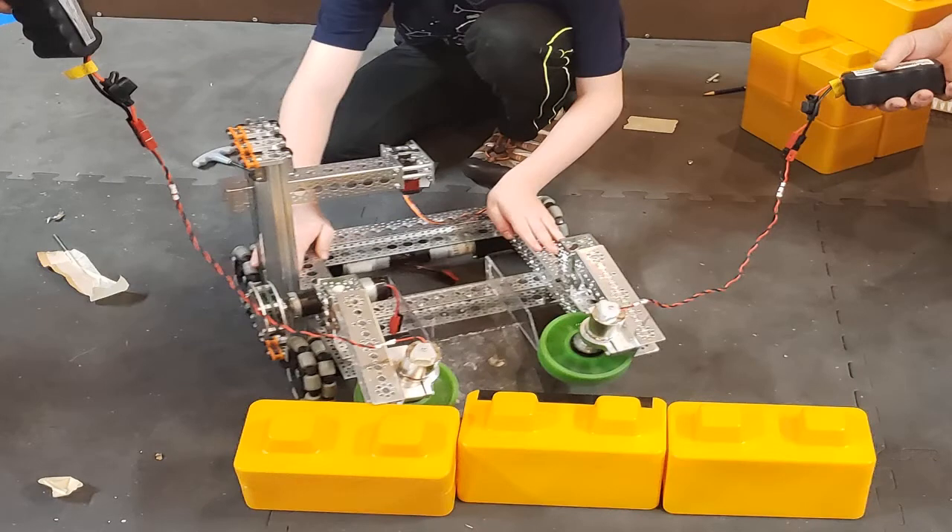Next, we tried hard-mounted intake wheels, but they were so rigid that it kept bending the robot's chassis. So we changed the wheel's motor mounts from aluminum to polycarbonate.